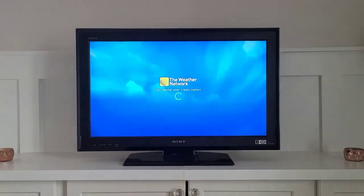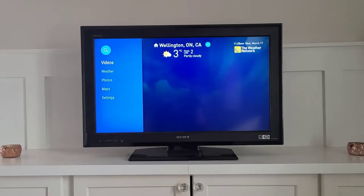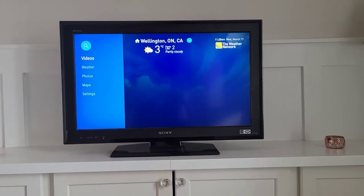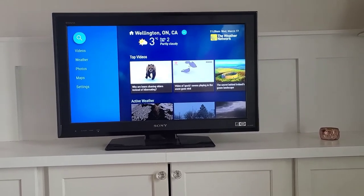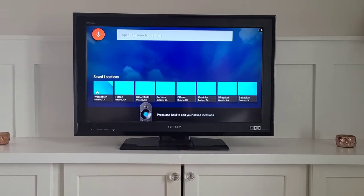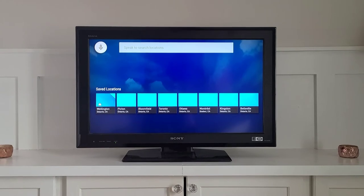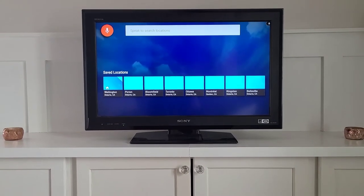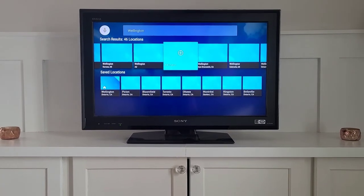The last thing I want to show you is the Weather Network. When it comes up, it usually lands on the left-hand side of the page on Videos. Right at the top you will see Wellington, which is a local forecast — it is the first saved search, which is why it comes up. If you want to find other locations, navigate up to the little search button and select it. You'll notice it is listening, as you can see by what it's typing into the search box. Navigate right to go over, then go back to activate it again, press select, and up will come all sorts of options. Select whichever one you want.